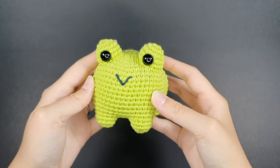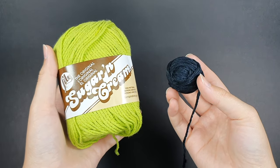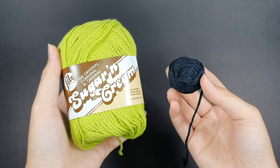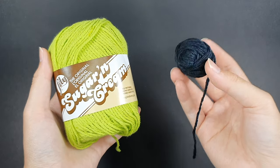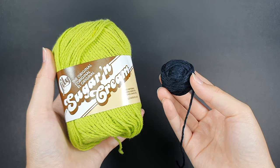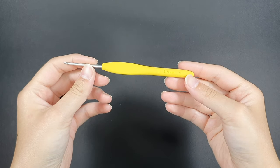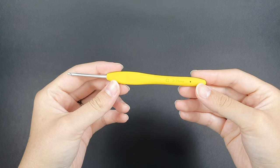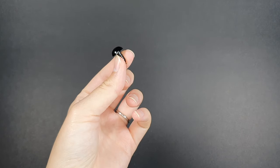Let's jump into the materials. For yarn, I'm going to be using Lily Sugar and Cream 100% cotton yarn in the colors hot green and black. This is a medium weight worsted yarn, and you can also use Bernat Handicrafter cotton yarn. For crochet hooks, I'm going to be using Clover Amour 2.75 millimeter crochet hook, also known as a size C hook. You'll also need polyester fiber fill to stuff your frog and two 12 millimeter safety eyes with backings.